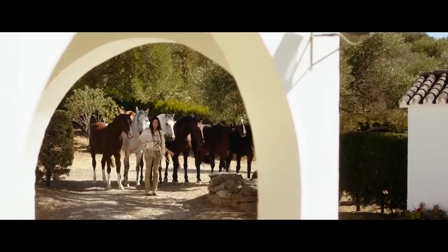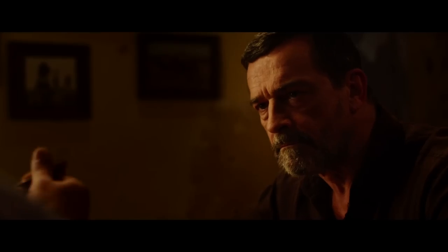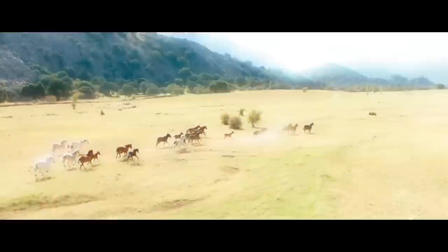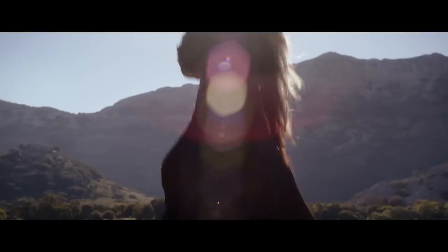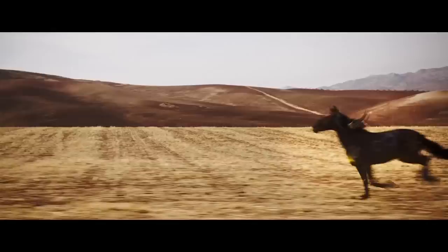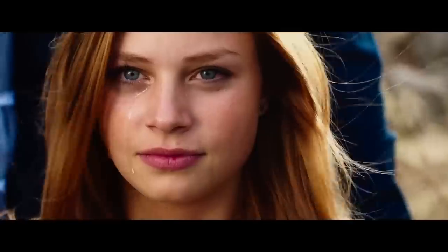Wie konntest du nur? Er hat mir zugesichert, dass alles so bleiben kann. Hast du wirklich gedacht, dass die Pferde bleiben können? Wilde Pferde. Wenn wir das Rennen von Ora wieder veranstalten würden, dann... Können wir Ora retten. Das Rennen von Ora? Das Pferd, das das Rennen von Ora gewinnt, sei die Seele Andalusiens.